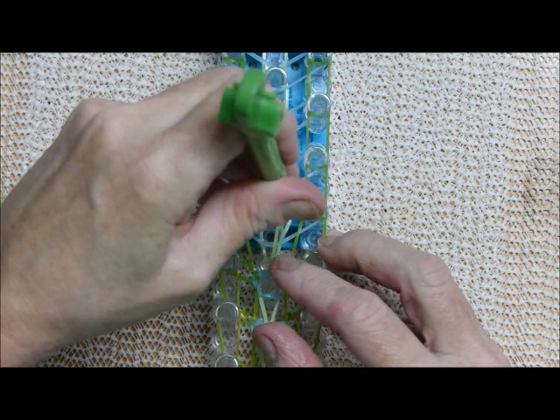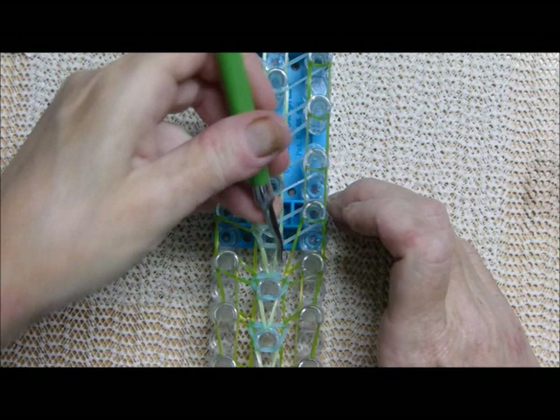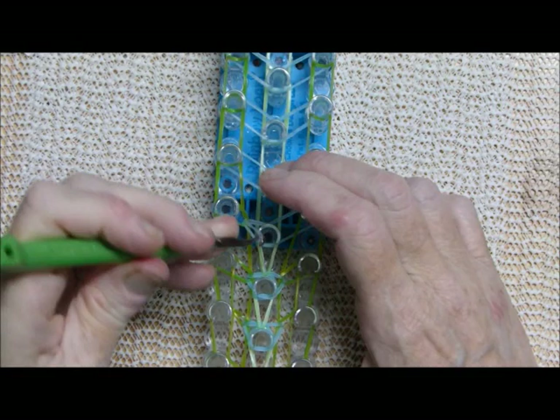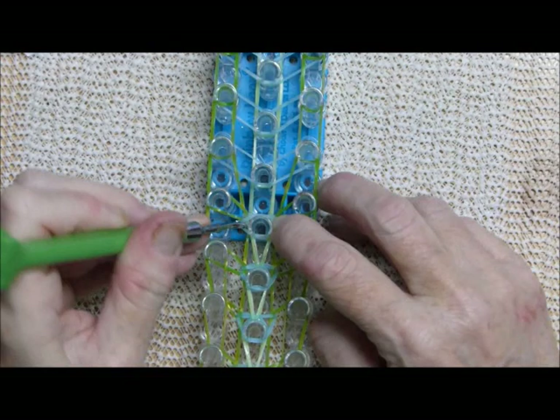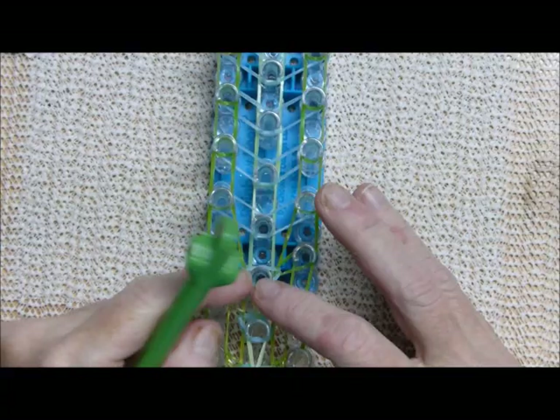Reach all the way down, grab your A band and bring it up. Reach in between the first C band and the one up here, grab the B and bring it to center. Do it on the other side, then find the C band and bring it up.